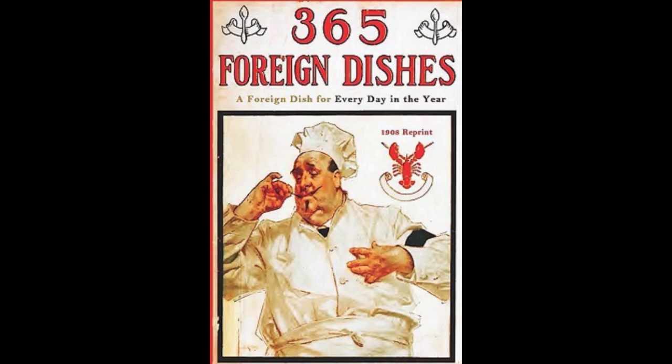6. Irish Beef Rolls. Chop some fat beef with one onion and two sprigs of parsley. Season with salt, pepper, nutmeg, and a little mace to taste, and the grated rind of half a lemon, one beaten egg, and half a cup of fine breadcrumbs. Mix all well together, and shape into rolls. Then heat some dripping in a saucepan. Lay in the rolls, cover, and let simmer until brown. Serve hot with the sauce.